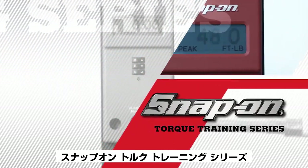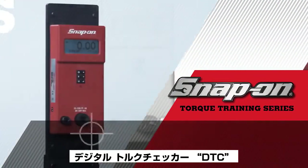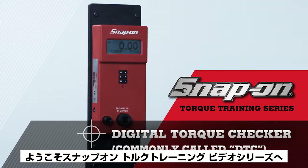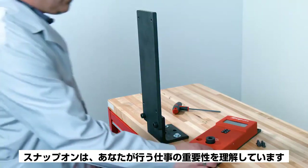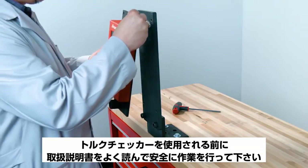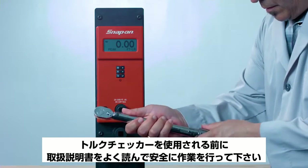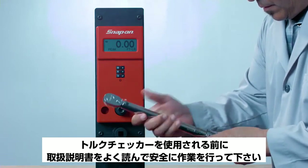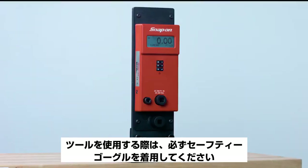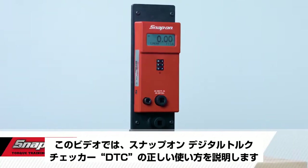Welcome to Snap-on's Torque Training Series for the Digital Torque Checker, DTC. Snap-on understands the critical nature of the job that you do, so please work safely and always read your owner's manual completely before using your torque checker. Always wear safety glasses when using any tool.